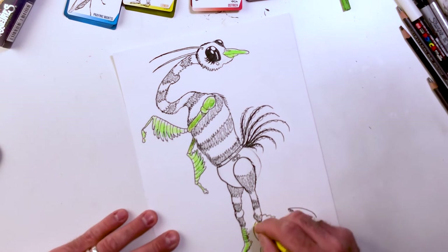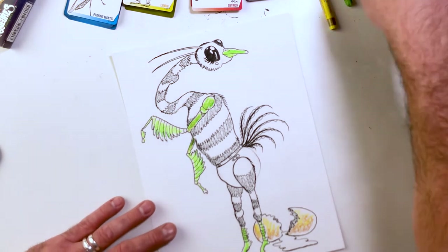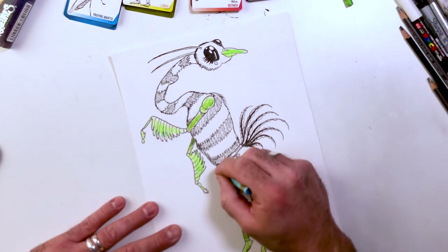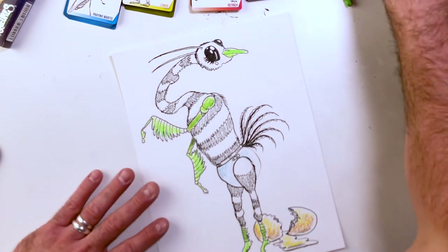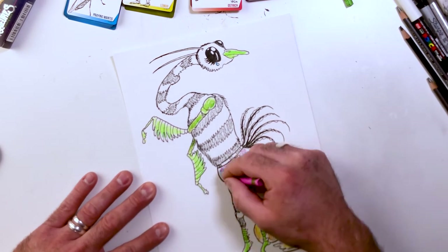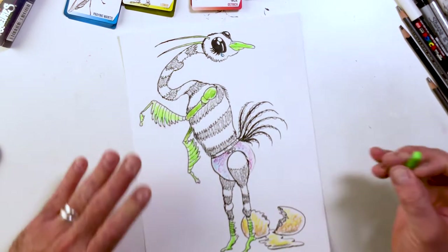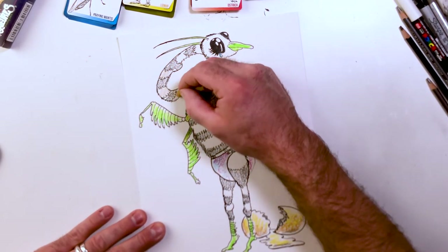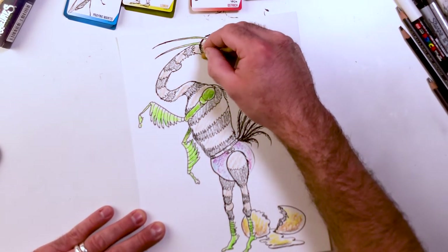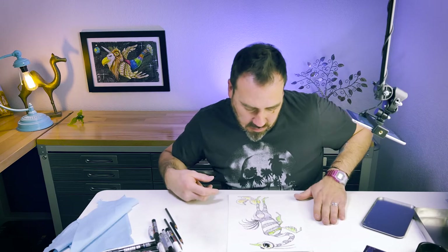I presume ostrich eggs are yellowy, so the egg will be a yellowy gray. The tear will be blue and the diaper will be purpley. I'm not positive what color to make the body — maybe a real light brown just so it has some color, and the face will be yellowy. Let's throw some color on here and see what we can do.